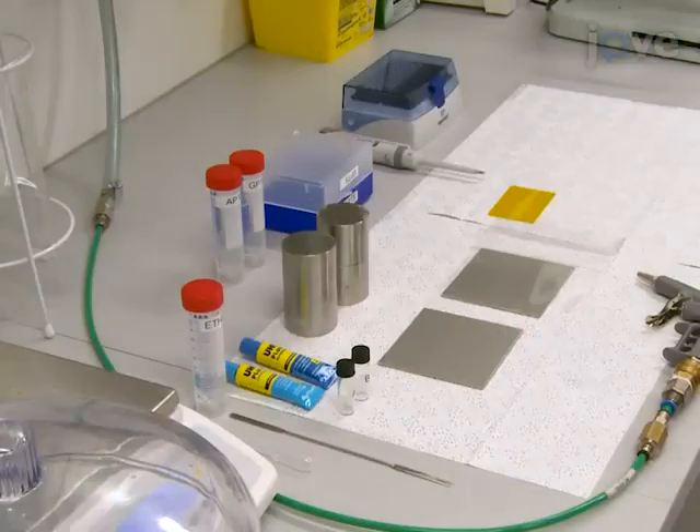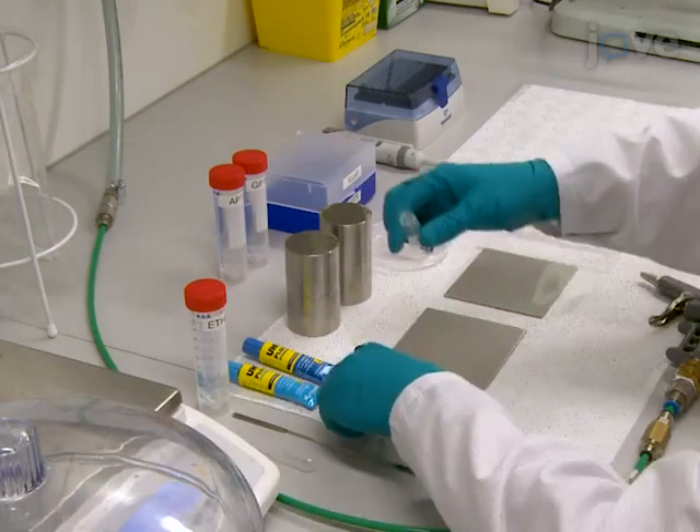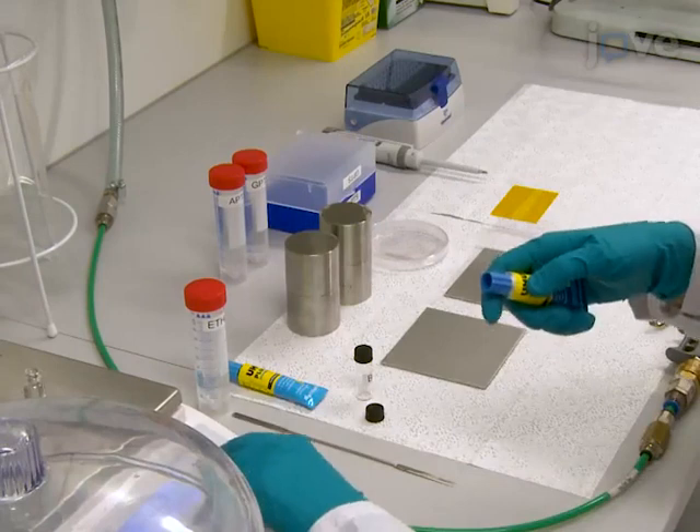Prior to X-ray chip fabrication, ensure that the workspace is arranged to allow easy access to all needed equipment and components during epoxy mold casting.